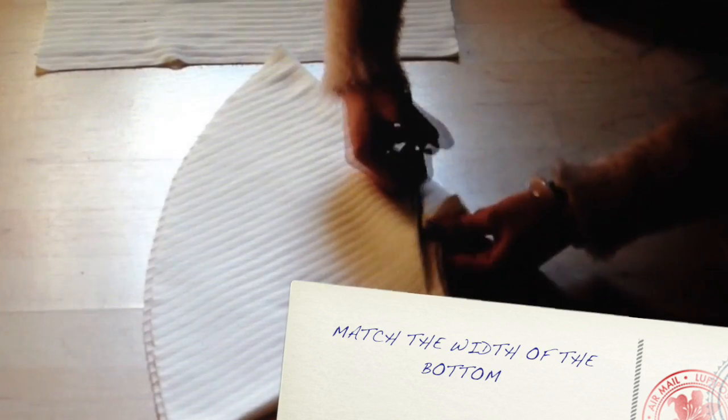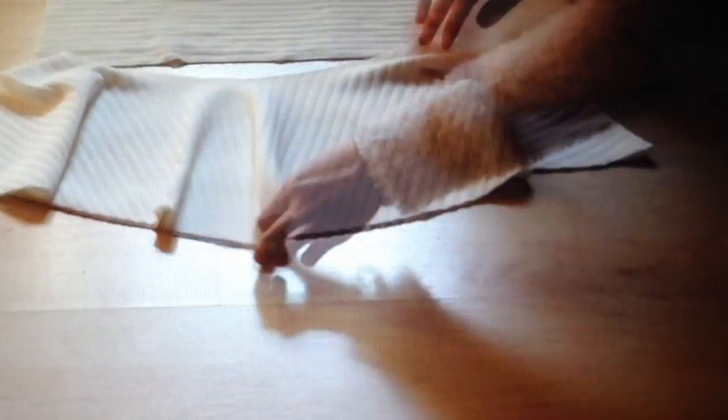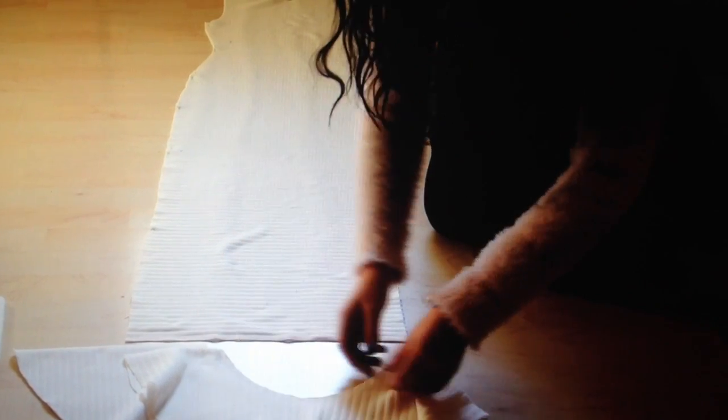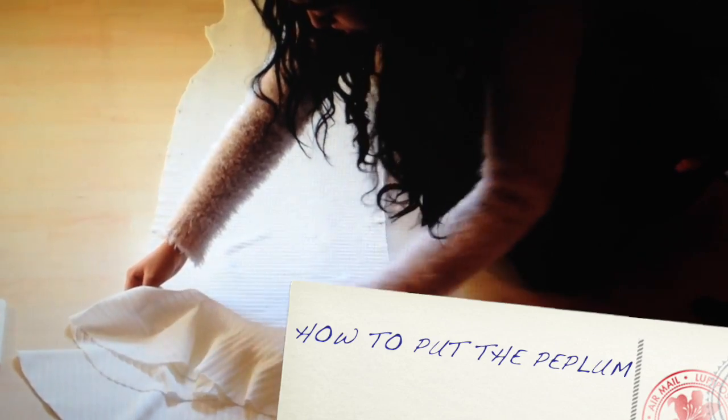You can try several times until it fits. I made two, so it looks more cute. Now we need to sew the peplum on the dress.